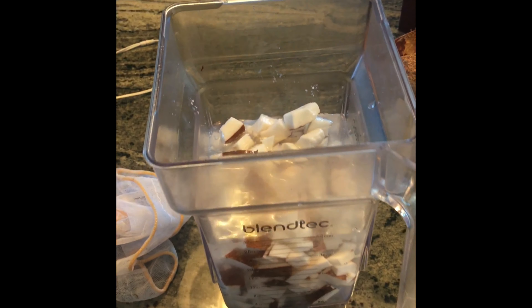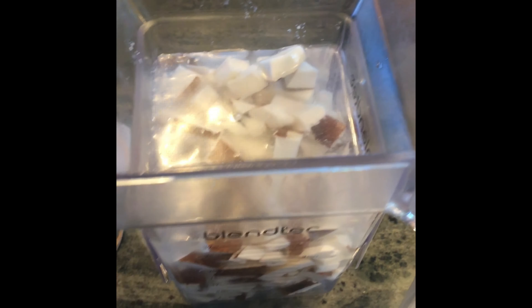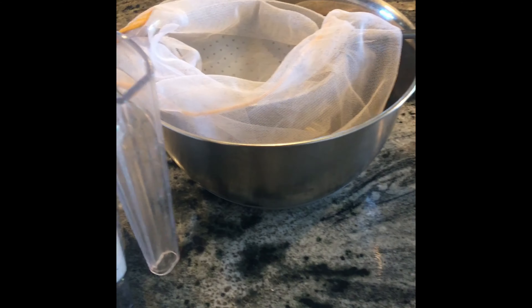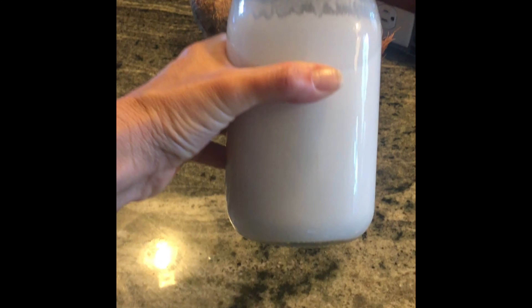You'll need a high-powered blender and a nut milk bag. Then you're going to put the pieces in your blender. Cover it with water — just barely cover them with water. Then you're going to blend on high until it's very creamy.